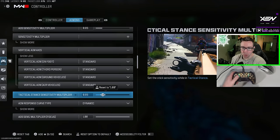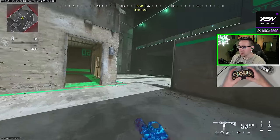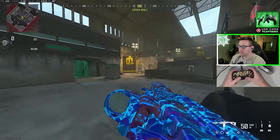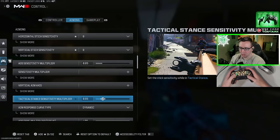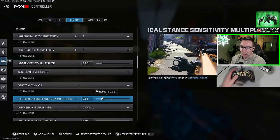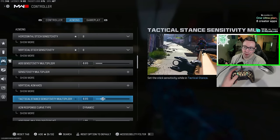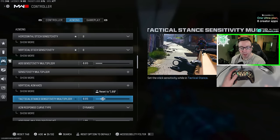Attack stance is a new thing this year. Attack stance is when we aim our gun and aim to the side. You can control the sensitivity for this. What I decided to do, which I think makes the most sense, is to match my ADS sensitivity multiplier. So my ADS is 0.85, and I'm going to match that so it feels one-to-one with my ADS. But if you leave it at one, it's going to feel more like your hip fire sensitivity.